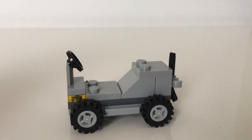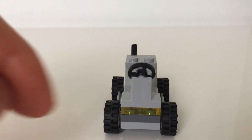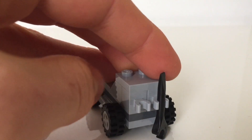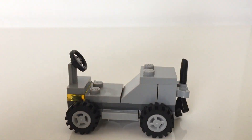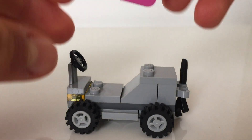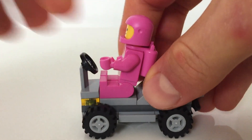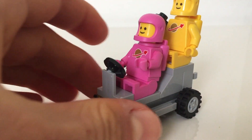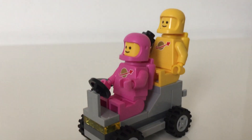So here's the buggy of the set. You can see that it's got a steering wheel up front. It's got some headlights right here. It's got some clips to fit the astronaut's accessories such as the wrench. Lenny and Kenny could fit right up here — they just fit right there. And yeah, that's the buggy.